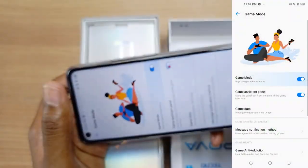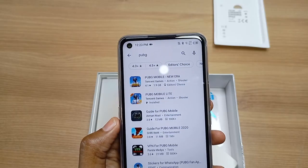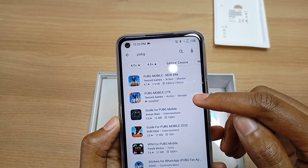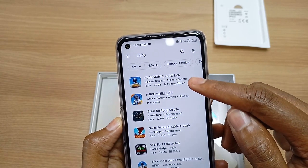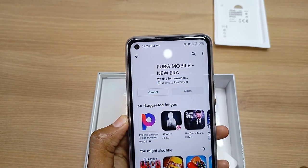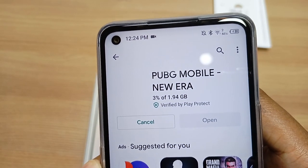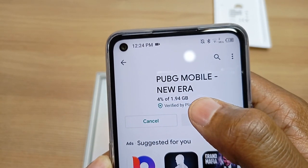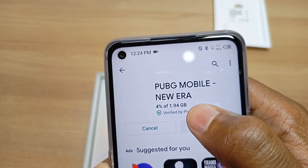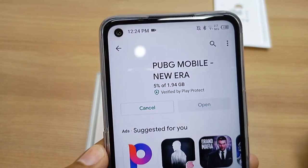Going to settings takes you directly to the game mode. The PUBG game that comes with the Techno Pova is actually PUBG Mobile Lite, so I'll install PUBG Mobile New Era. The Techno Pova has 128GB of storage, which is more than enough to download such games — for example, PUBG Mobile New Era is 1.94GB and will surely fit.